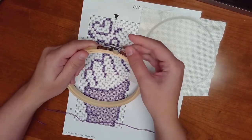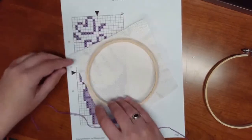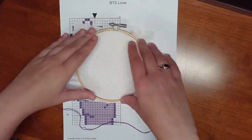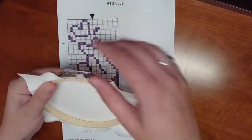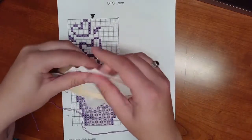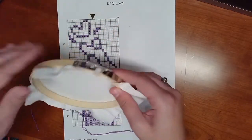Now it's time to put your cloth in between the hoops. Loosen the screw at the top and take the two apart. Over the bottom hoop, place your fabric, and then slide the top hoop right over it. You can tug the pieces of fabric to make it more or less taut, and then tighten the screw so the hoops don't move at all while you're working.